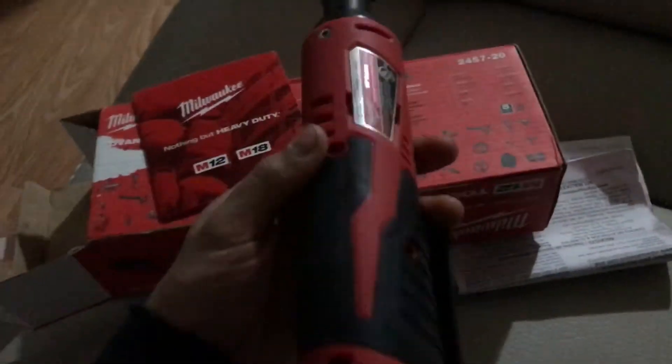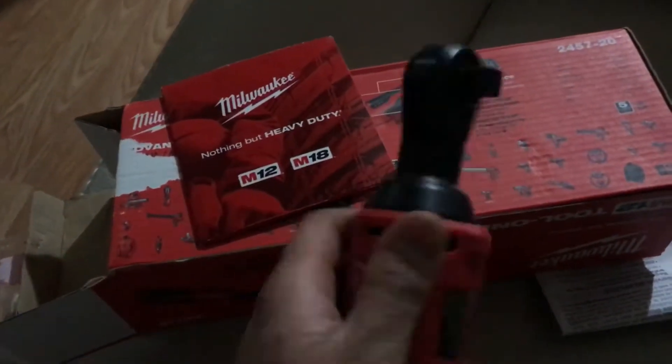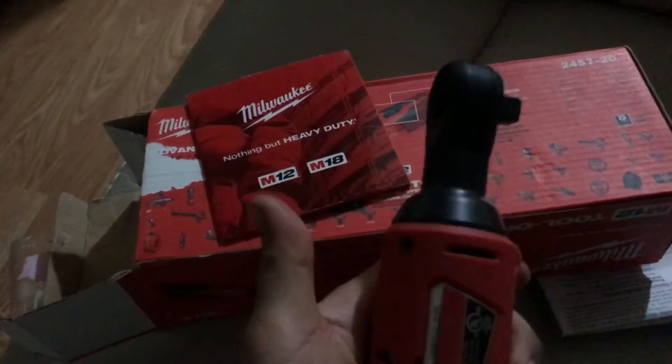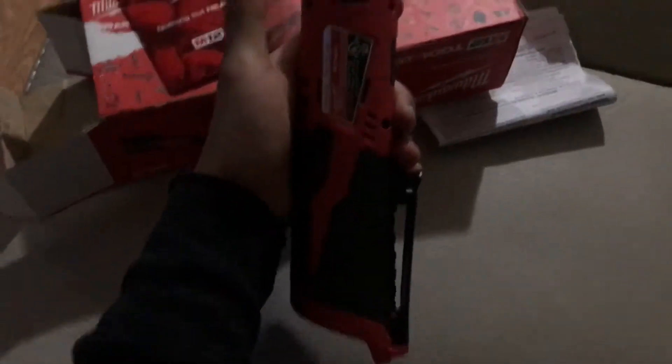Quick spec breakdown: this is a 35 foot-pound torque and 250 RPM. Once again, this is the M12 — for a hundred bucks you can do a lot with this. It's really useful instead of using air; you just plug in your battery and get right to it.